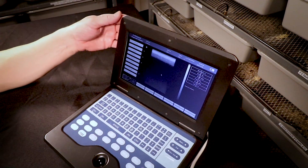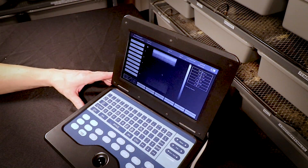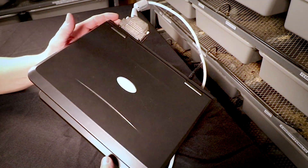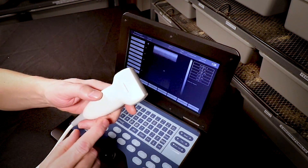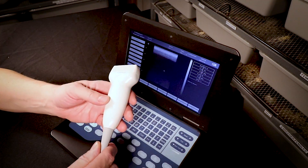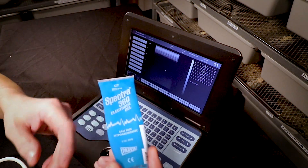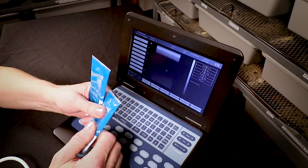This is my little ultrasound — I actually bought it on eBay about five years ago when I first started with ball pythons. You can get them on Amazon for about a thousand dollars brand new. It's essentially a really small laptop with a probe that connects in the back. For ball pythons you need the flat probe instead of the convex probe — they have different types for different applications. You also need transmission gel; I use Spectra 360.